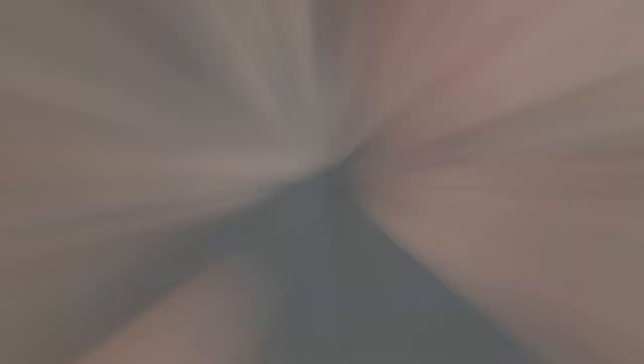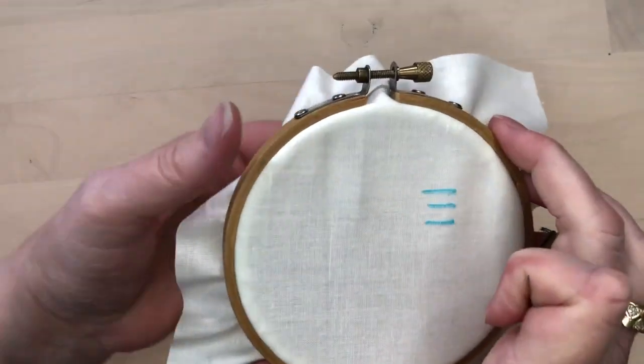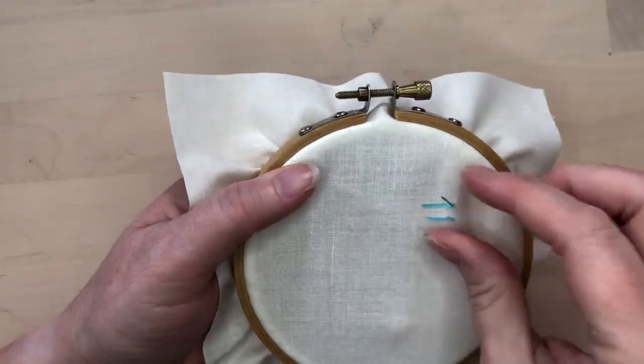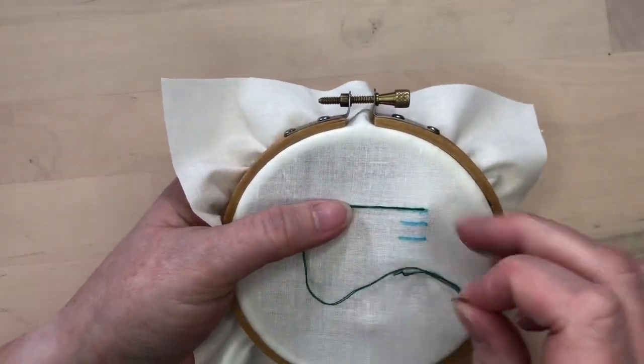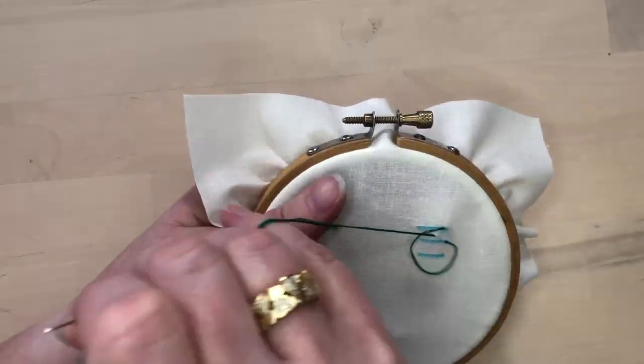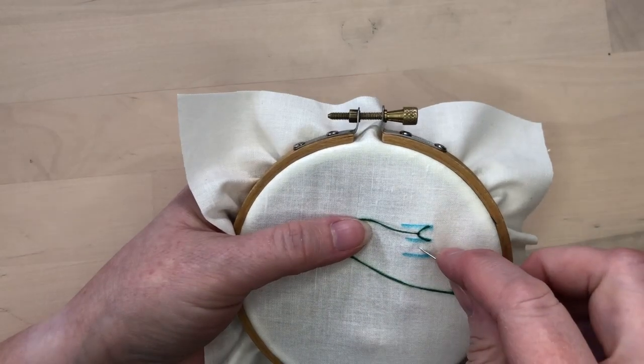Here is how you do feather stitch with some different variations. For feather stitch with three branches, you might find it easier to mark three lines to keep your stitches the same size. Bring the thread up and then take a stitch on the diagonal, catching the end of the thread under the needle.